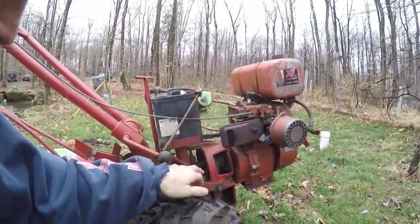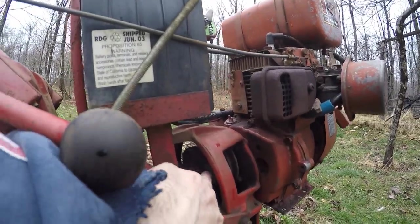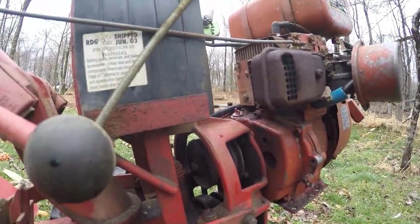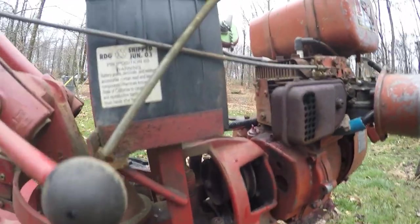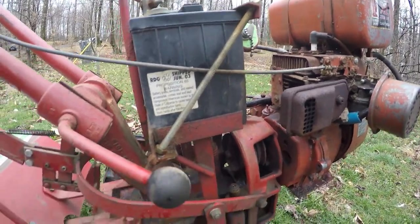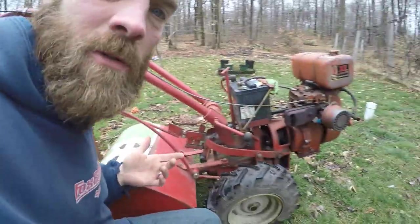So upon investigating, I found out that this little pulley right here, when you shift this and go from forward, now you put it in reverse, that pulley rubs on this bottom pulley and it makes it turn and go in reverse.